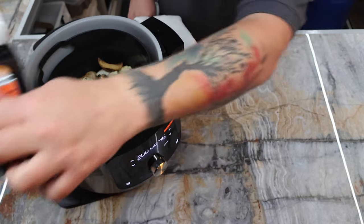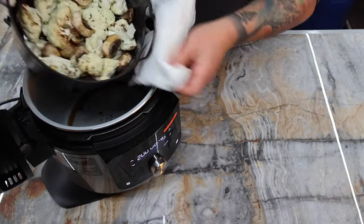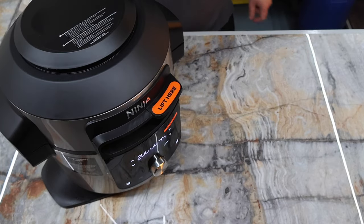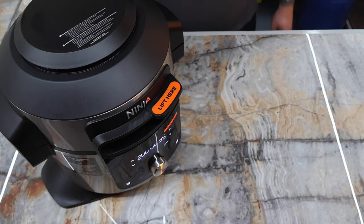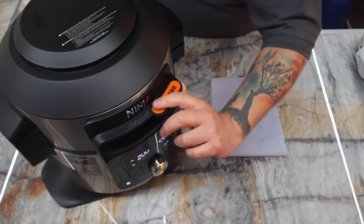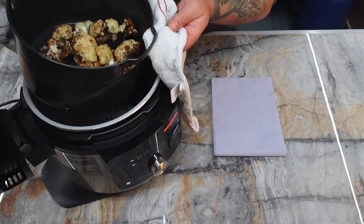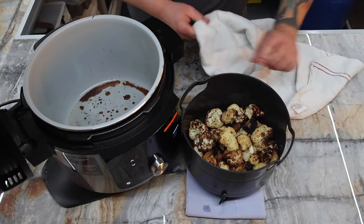I'm going to lift the lid again — this has now been going about 11 minutes. I'll give it a little shake; it smells amazing. I'm going to close the lid and let it carry on. Because of the size of the cauliflower I've used, it's probably going to take about 25 to 30 minutes total. I did give it an extra 10 minutes on the timer, and you can see the cauliflower and mushrooms are all nicely cooked with a decent amount of colour on them. Really, really nice.